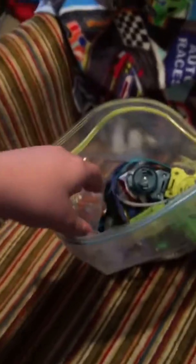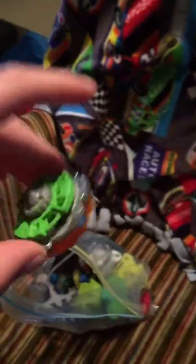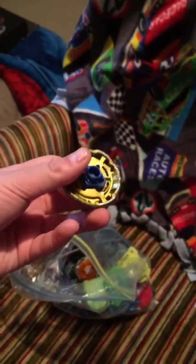Here we go, here on the chair, and here's some of my Beyblades. Here's one of the Beyblades I made — it's really wobbly. Here's one of the Beyblades that's almost done. There's a bunch of parts in here. Here's another Beyblade that doesn't have the bottom on it.